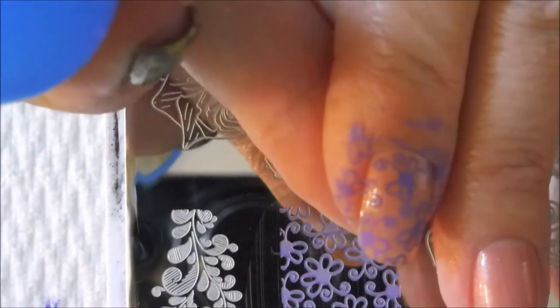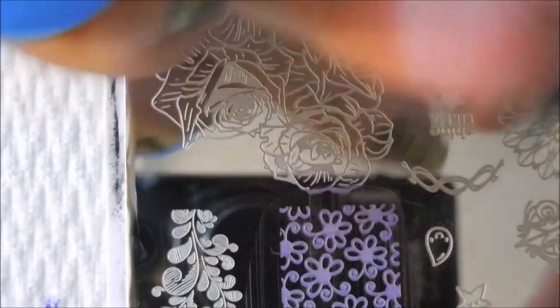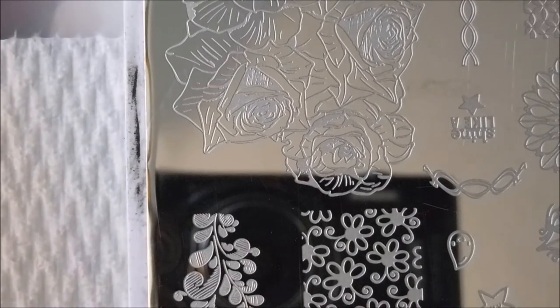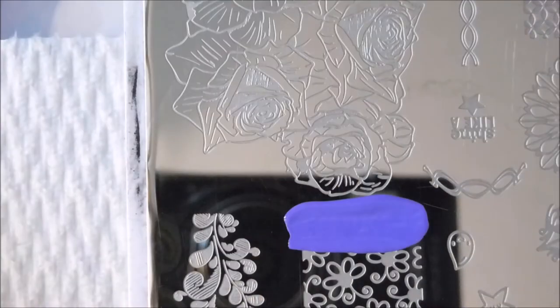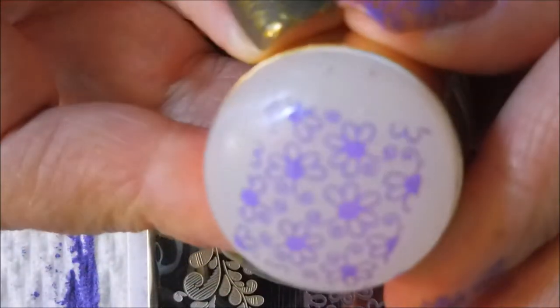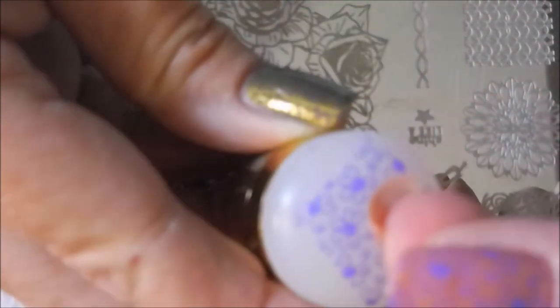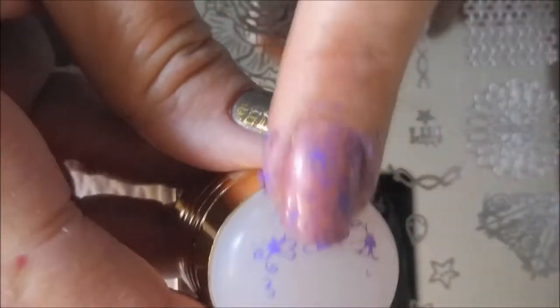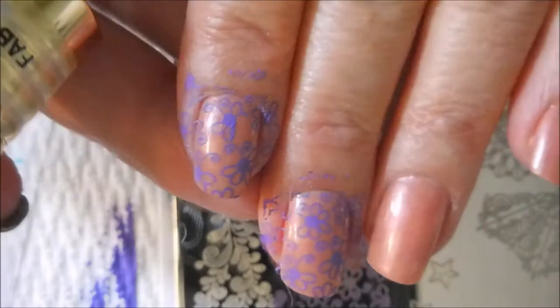I realized I was making it difficult. We're going to break out the Fabronils with the white stamping head so you can kind of see what I'm doing and how well it's picking up. Much better. And when I use these stampers I like to just kind of line my finger up and press down into it.